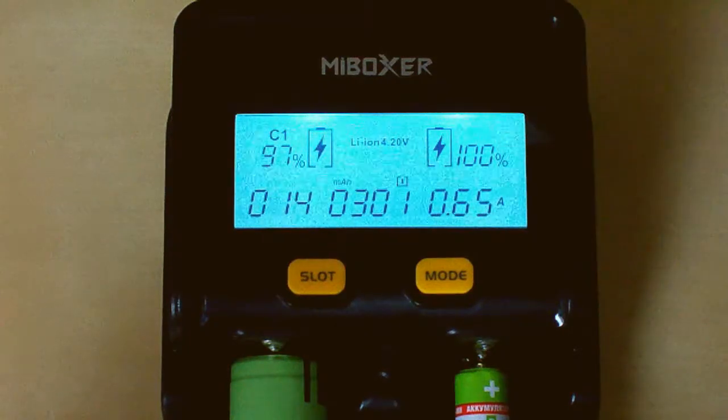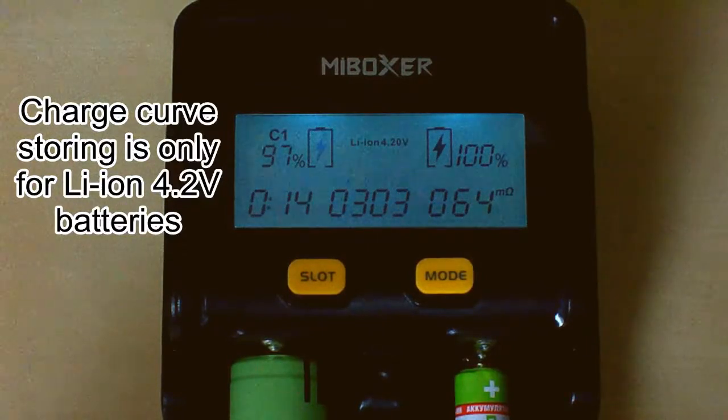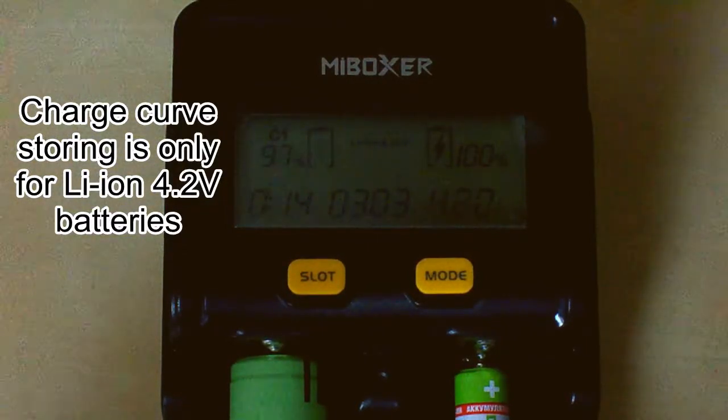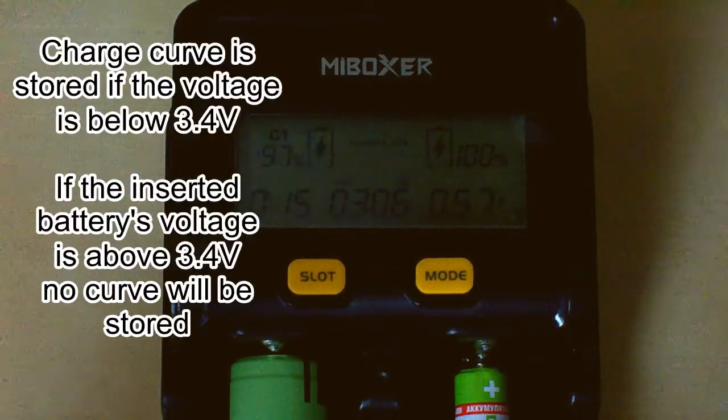For 4.20V lithium batteries, when the total capacity shown on the LCD differs from the actual battery capacity, you can discharge and recharge the battery. The charger will store the current battery charging curve so that the total capacity can be accurately measured at the next charge. This function is only valid for 4.20V lithium batteries. If the lithium battery voltage is under 3.4V, it will automatically store the battery curve; if above 3.4V, it will not store the curve.